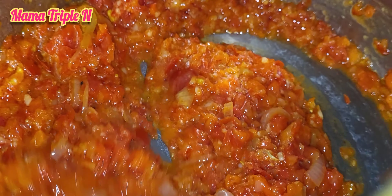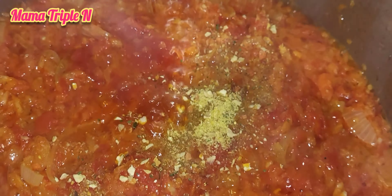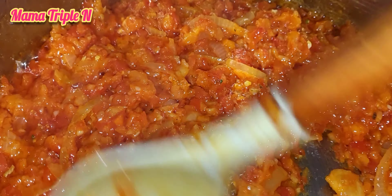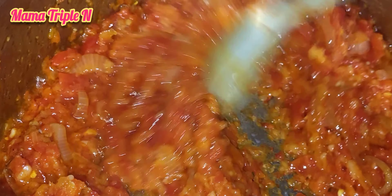I'm going to add some seasoning and stir it together. After adding the seasoning I tasted it and it was not enough, so I added some chicken stock to it. I'm going to stir and then cover to let it cook for some minutes before I add my turkey meat.